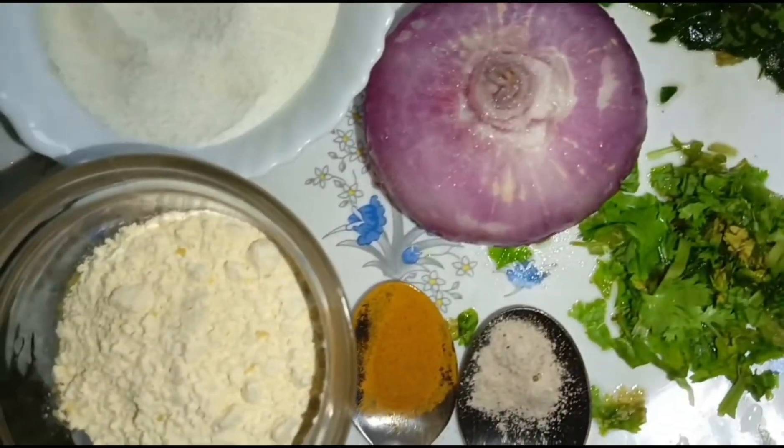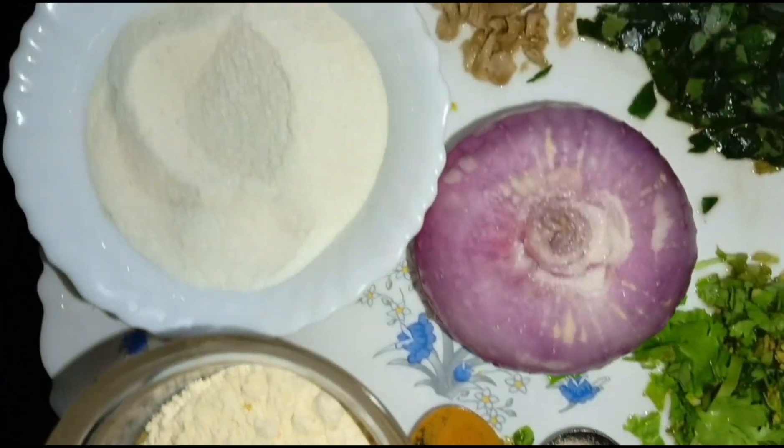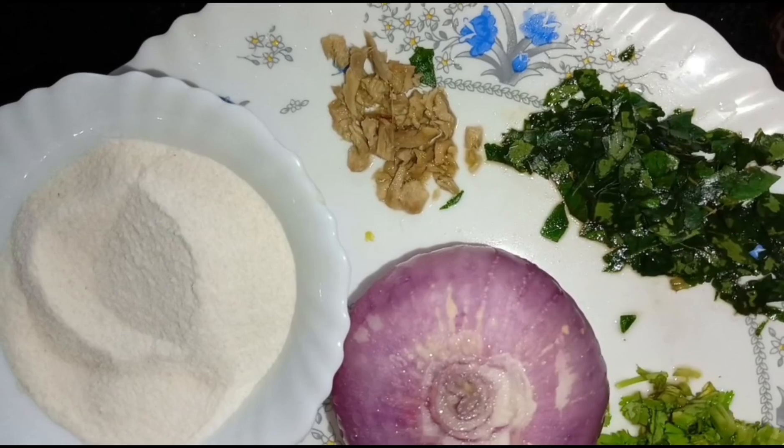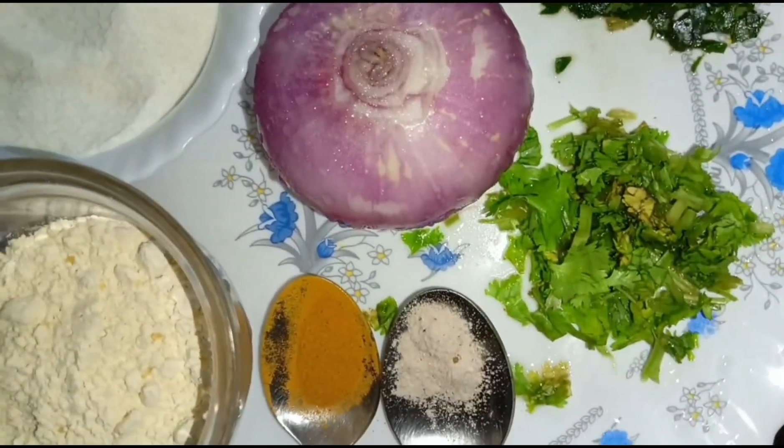We have 4 tablespoons of glass. We are going to make it a little bit. I am going to put a little bit of a spoon.